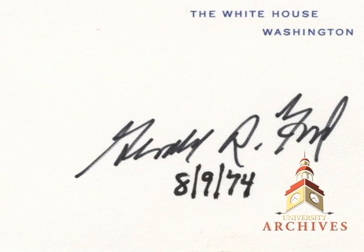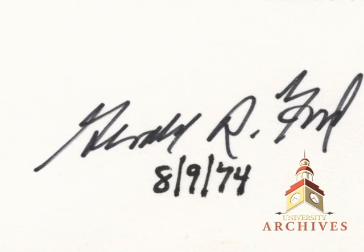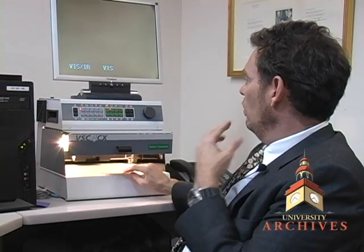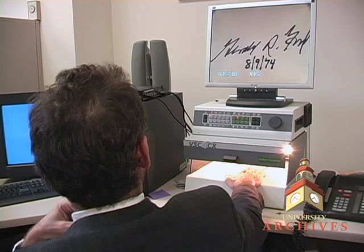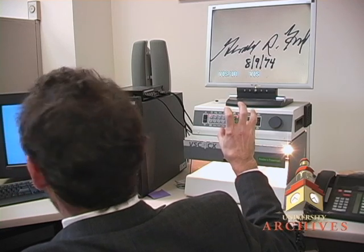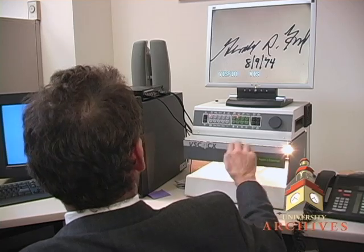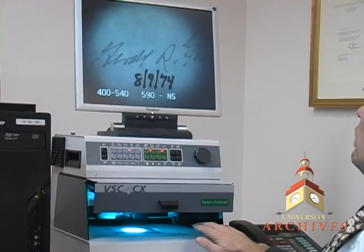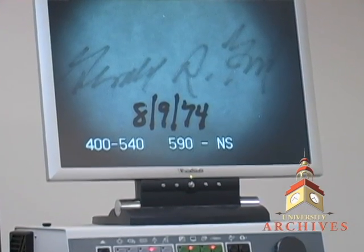I want to show you something interesting about this. Here's a Gerald Ford signed White House card, but look at the date — it's dated 8-9-74, the date that Nixon resigned. This would be a very, very valuable item because it would have been dated the first day that Gerald Ford became President of the United States. However, this device is able to bombard the item with a kind of light that gives it a spectrographic analysis, and every ink is different. We learned by using this device that it's two separate inks and that the date was added later, thus creating a forgery.